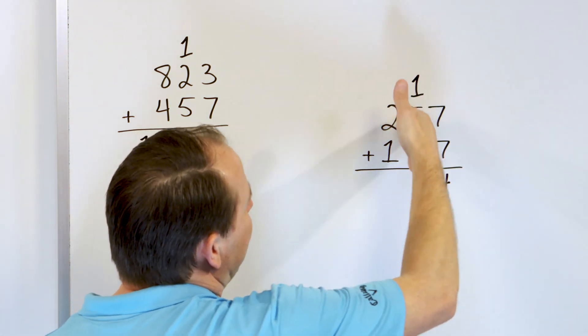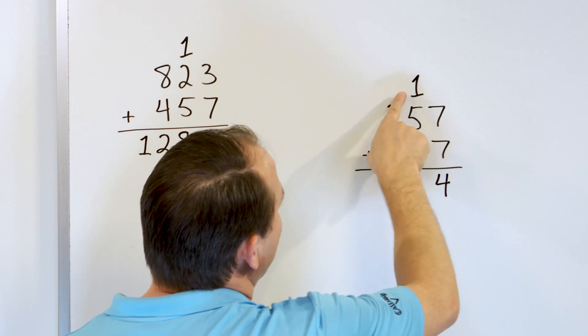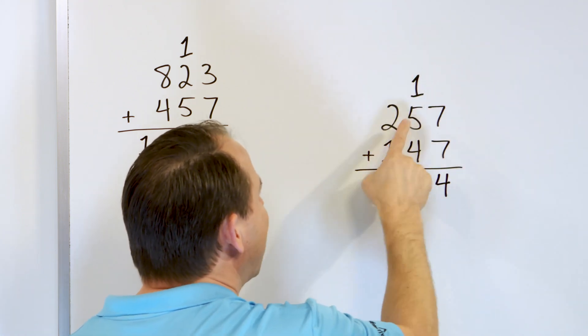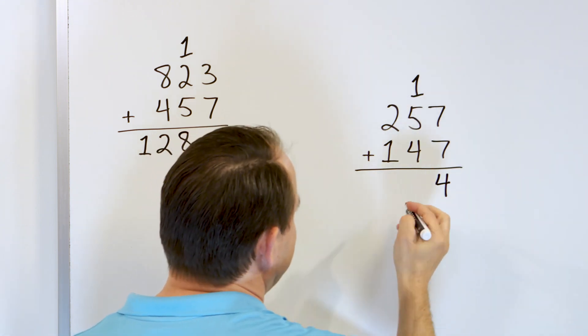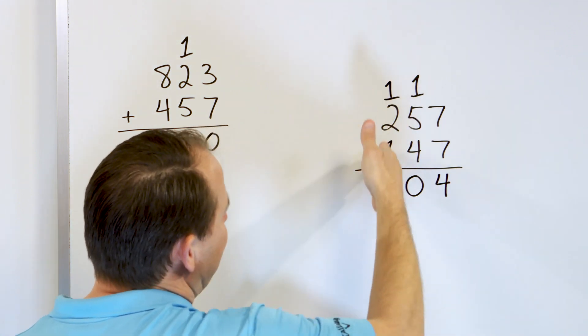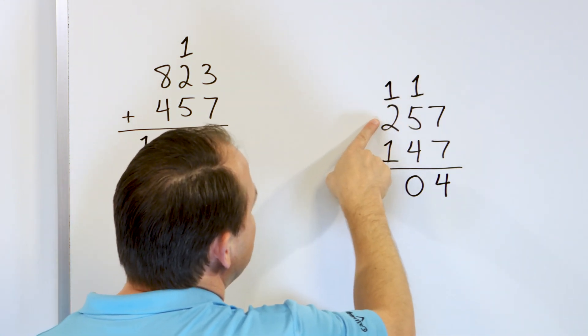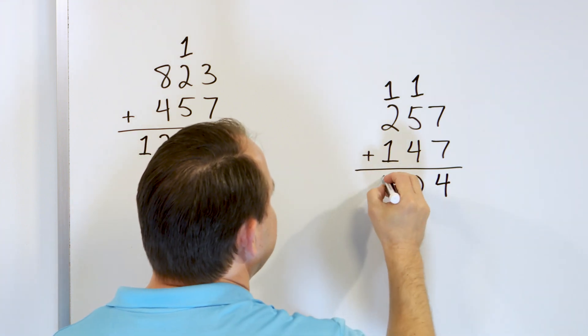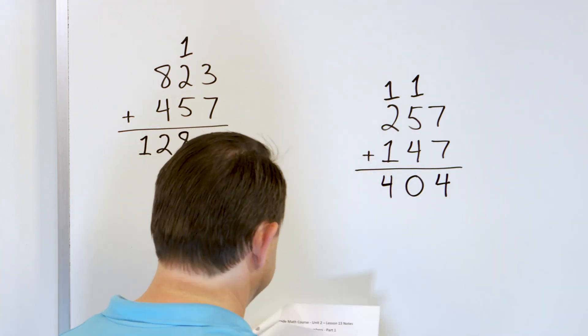Here's the easy way to add this column. You have a 4 and a 1, that's going to make 5, and you all know that 5 plus 5 is 10, so the answer is going to be 10. So we put a 0 here and carry the 1 over. Now this one's easy: 2 plus 1 is 3, plus 1 more is 4. The answer is 404.